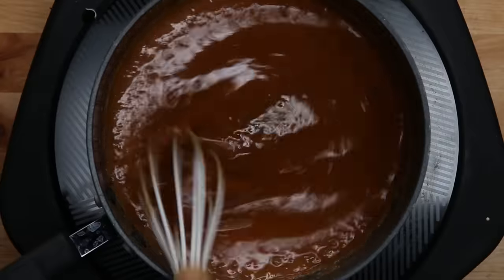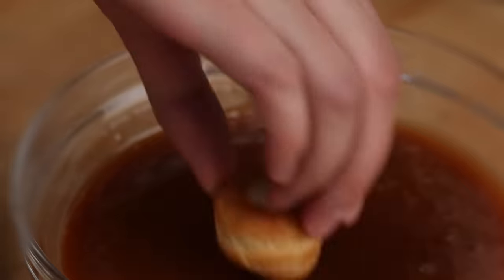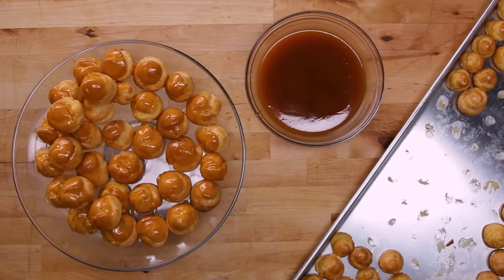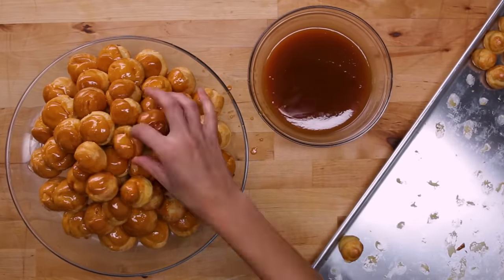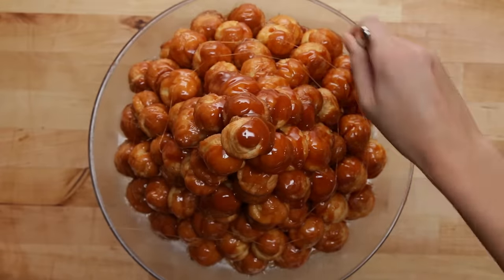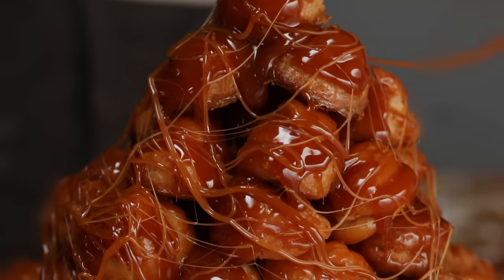Now that our caramel's ready, we can start to assemble our croquembouche. You're gonna have to work pretty quickly at this point. Dip the tops of the filled cream puffs into the caramel and arrange them into a large circle, filling in the center as you go to keep the top layers more stable. With each layer, come in a little bit and do the same thing, making smaller and smaller circles until you've created a beautiful tower. Once your tower is complete, dip a fork into the caramel and use that to drizzle caramel threads around the tower. This will create a caramel cage, which you see in a lot of classic croquembouche recipes — it's really easy to do and will make your croquembouche look so amazing.